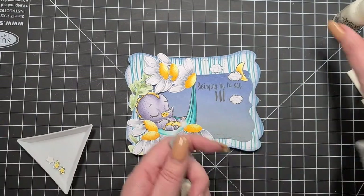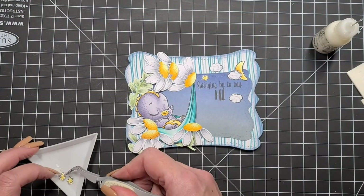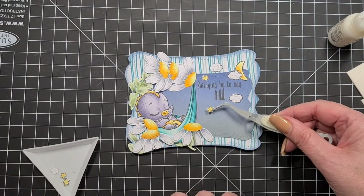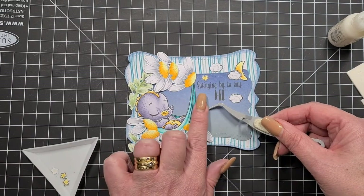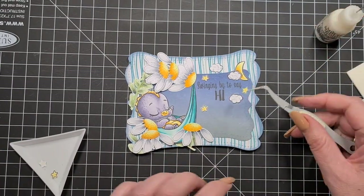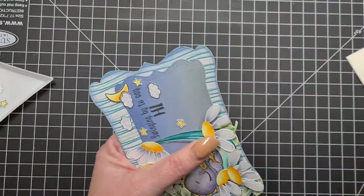We've got a moon, we stamped out a couple more clouds, and we stamped out all the stars. I'm just trying to figure out my placement, and apart from a little bit of glitter and a little bit of Wink of Stella, that is our card. I'm going to trim off the bottom.